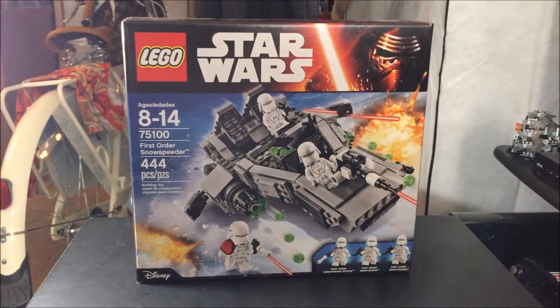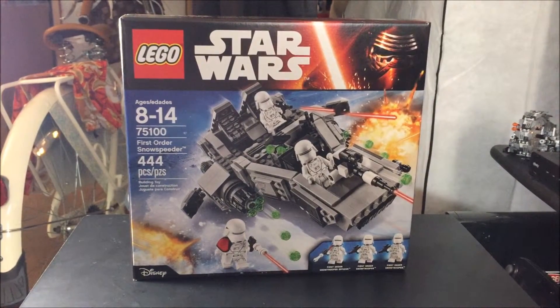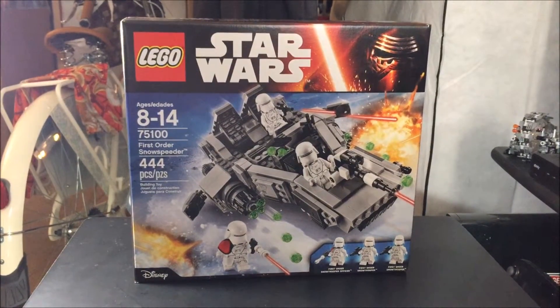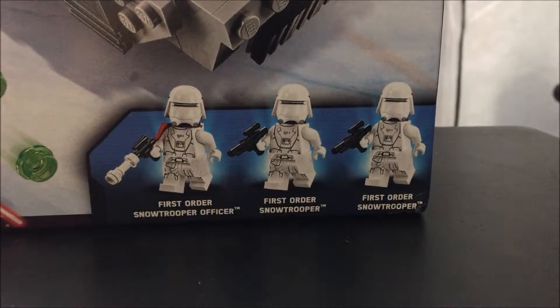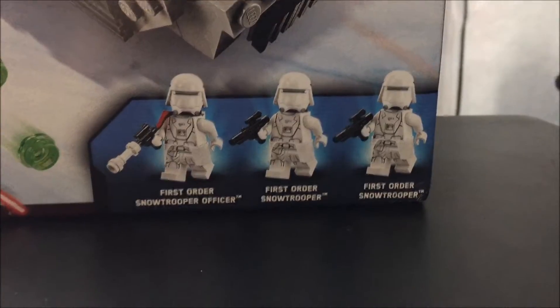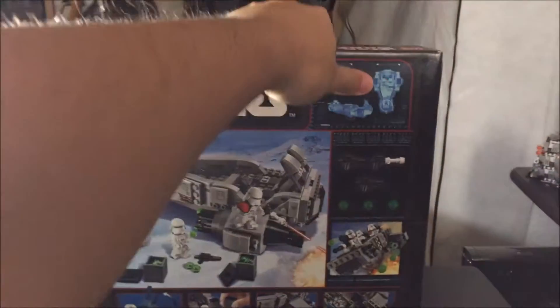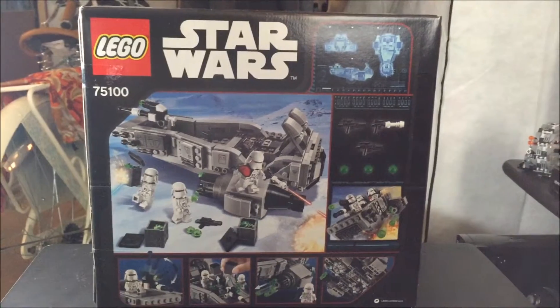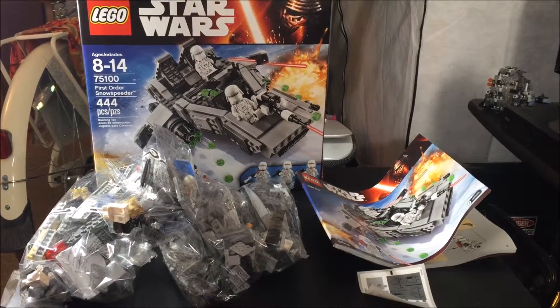What's up guys, betfight is here and here's another video review of LEGO Star Wars. Today I'm gonna show you the 75100 First Order Snow Speeder with 444 pieces and three figures: a First Order Snow Trooper Officer and two First Order Snow Troopers. On the back of the box there's more information on how to use this snow speeder. So let's open it up.